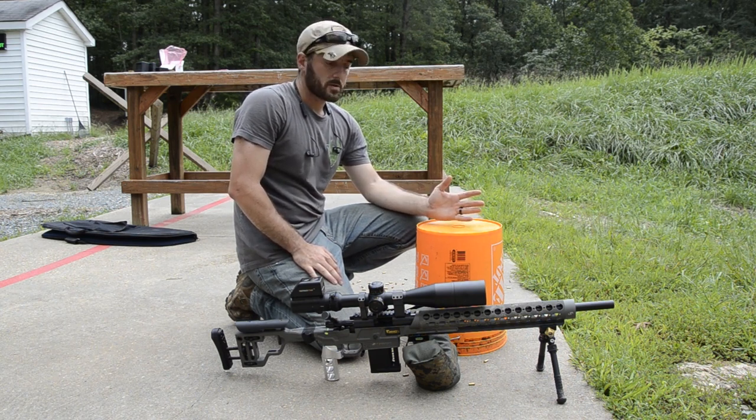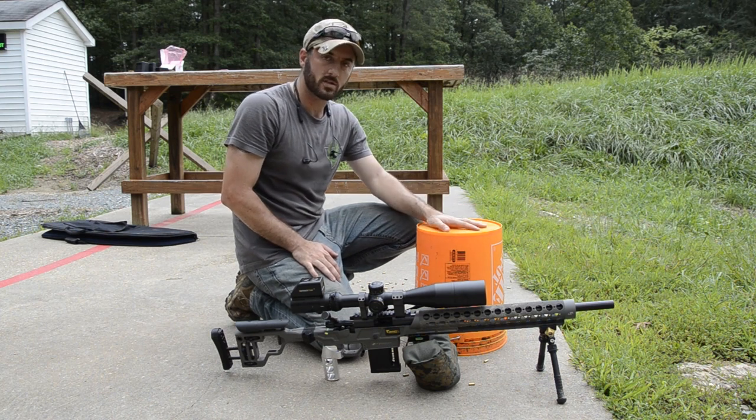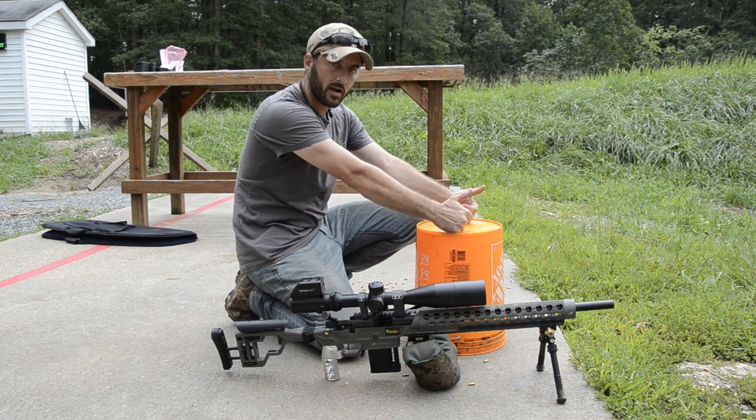There are two main things you can use for support on the bucket: you can either use your bipod or you can use a bag. Personally, I prefer a bag because it gets me a little bit lower and more stable onto the bucket itself, and a bipod just creates a pivot point that I'll end up rocking back and forth on.